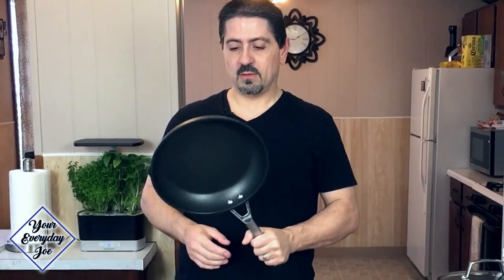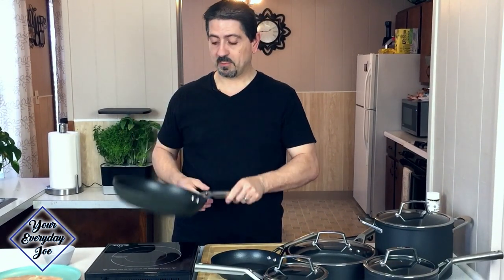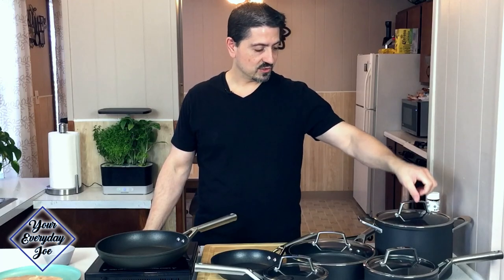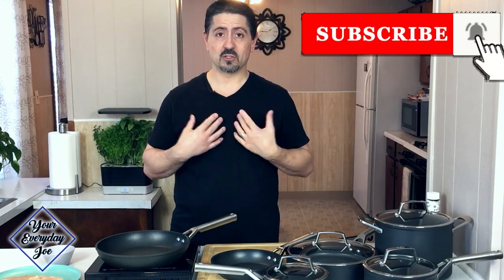Just to be transparent about what I actually use most in my kitchen — this is probably the most used. This is the 10 and a half inch, or 10 and a quarter inch, fry pan. You can see by the discoloration that we use that the most, followed by the 6 and a half quart pot and the 2 and a half quart pot. The rest we use occasionally, but those three are the main pieces I use.